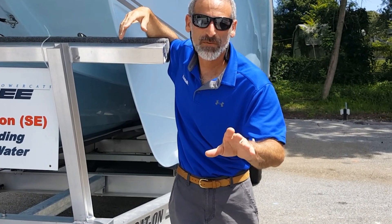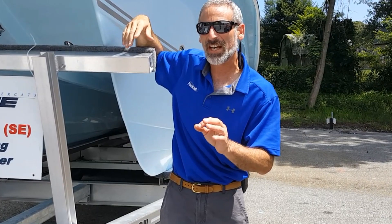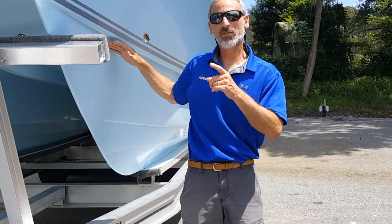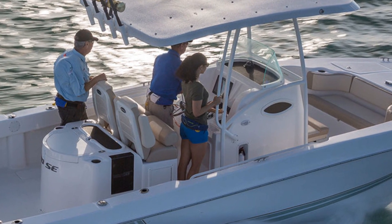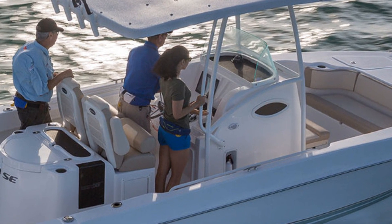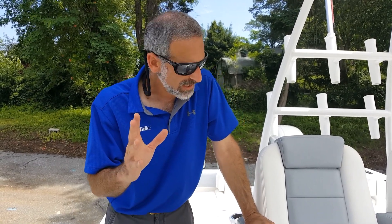Hey there folks, Lenny Ruta here for Fish Talk Magazine. I'm excited because today we're going to check out a Twin V 260 SE with twin Suzuki 150s — this is a fishing machine. The interesting thing about this boat is it's a completely different creature than the older Twin V's you might remember; it's much more refined.